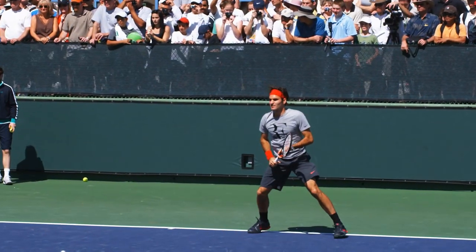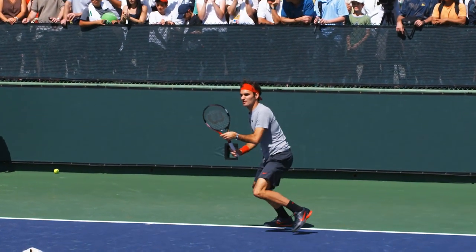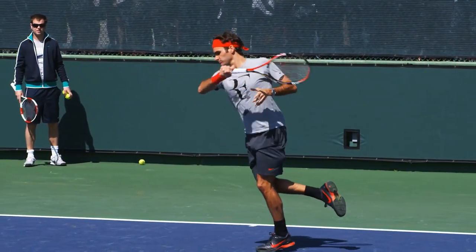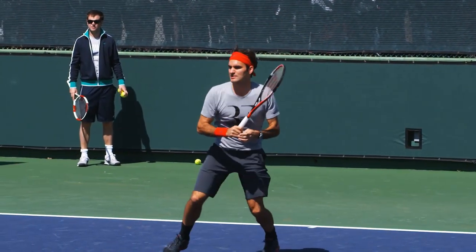And this entire 45-minute lesson is 100% free. Join the thousands who have already learned what these five simple things are and take control of your forehand today.